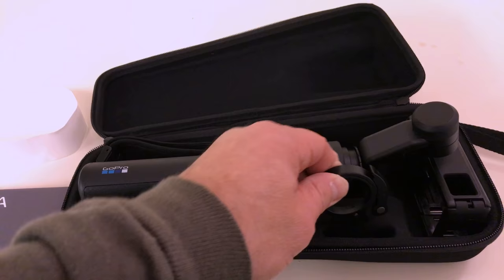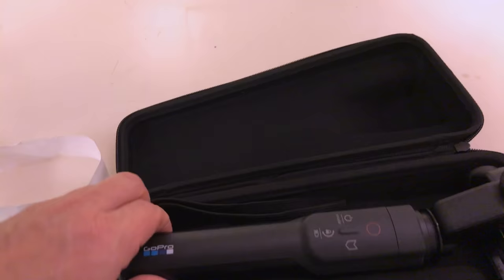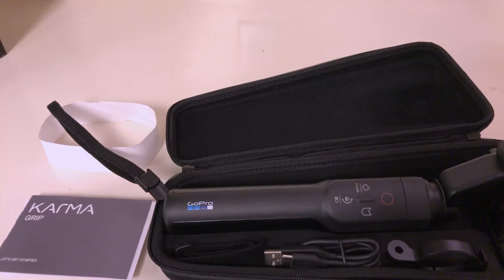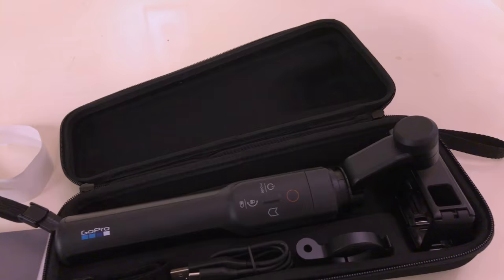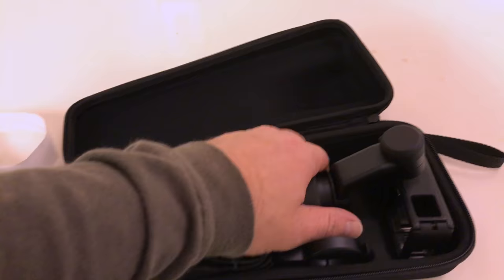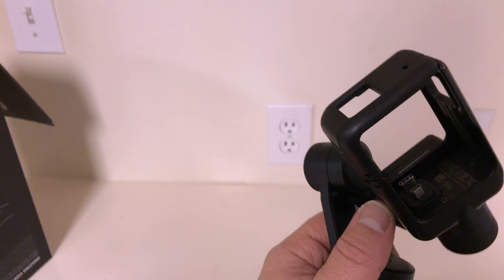If you want to wear the Karma Grip, you put the lanyard around here — and this is the grip itself. It's got a lanyard which is really nice. I've used other gimbals where I've had to make my own lanyard. The great thing about the Karma Grip is it's made for the Hero 5, and as you can see this is the attachment for the Hero 5.